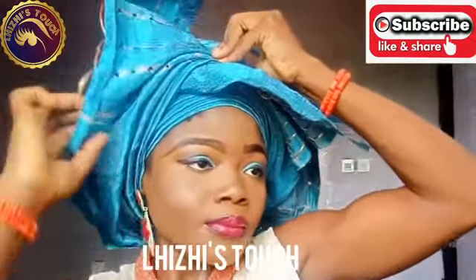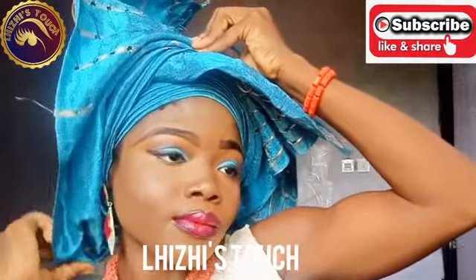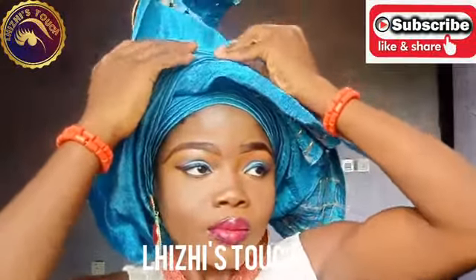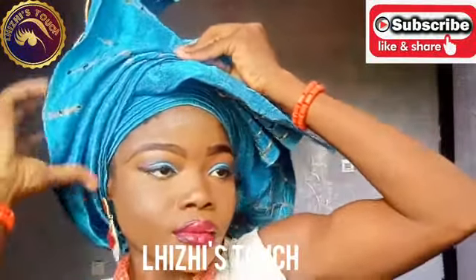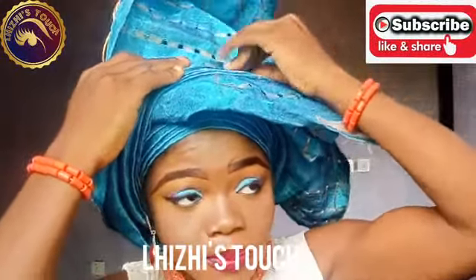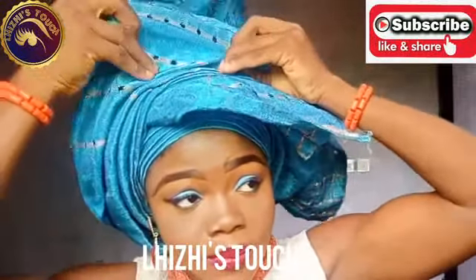I'm going to do the same process that I did on the other hand, on the other side of my gillie with this hand right now. While doing the second hand, make sure that you take it towards the back of the first knot which you did.